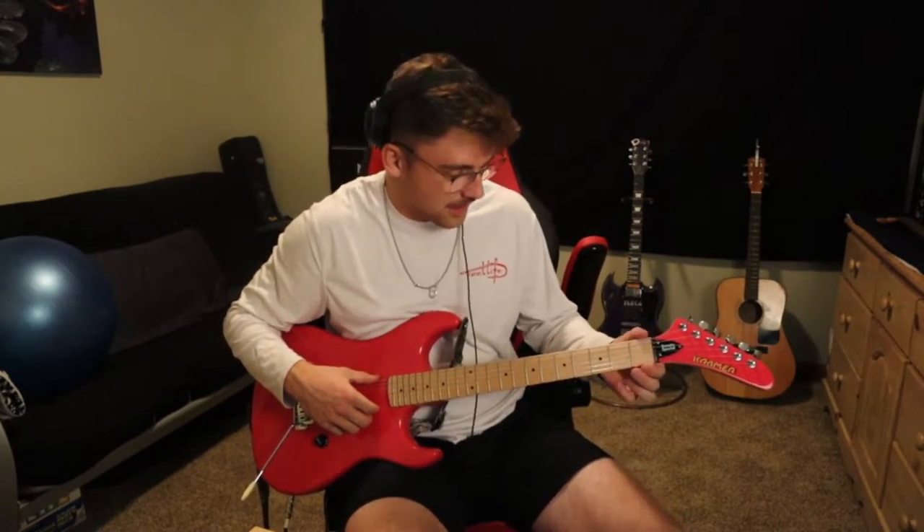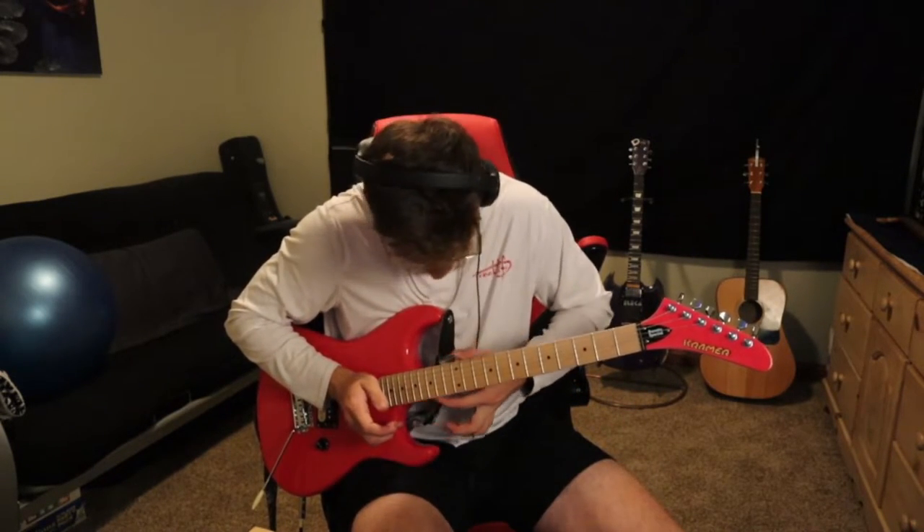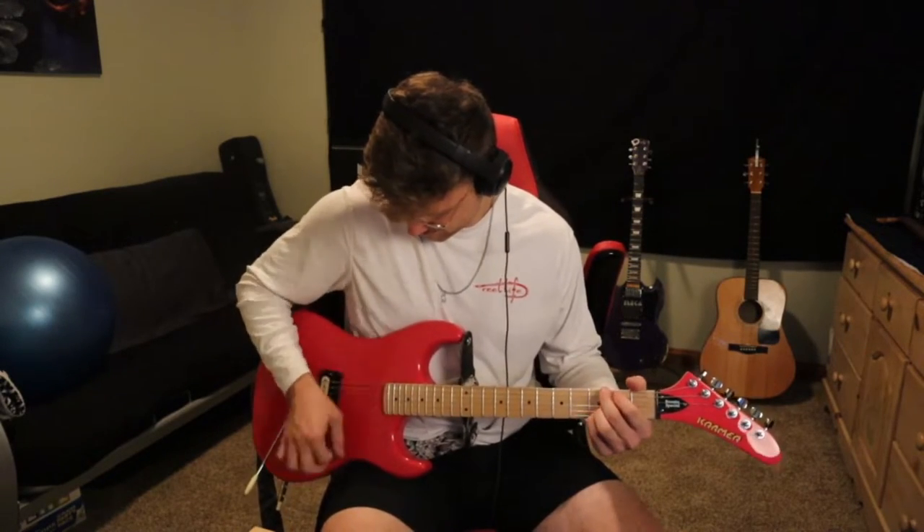The volume pot is the only real complaint, and honestly it's not even a complaint for me because with this guitar it's just pure full volume rock. Another quick note: the fret job is literally perfect. I've seen a bunch of videos on this guitar saying how the fret jobs are actually amazing on every single one, and that's not wrong — it's not just people who happen to get good ones. My fret job is absolutely perfect. Even with the volume at zero you can still hear it a bit, but the frets themselves are immaculate.